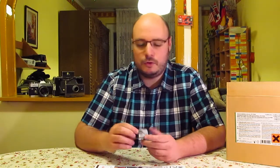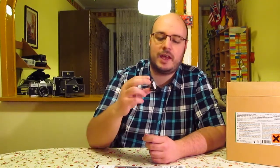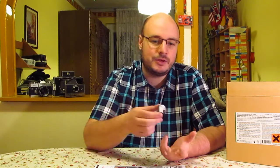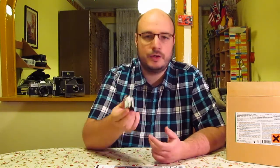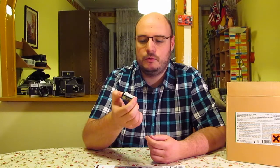Somehow this one roll survived and I found it recently, and I loaded it into my Fed2 — an old Russian rangefinder camera which has no light meter. Of course, shooting slide film with a camera that has no light meter might not be the best idea, because slide films really need correct exposure. But I figured this film had been lying around for four years and the chemicals are four years old, so maybe the whole thing isn't going to end up with good results anyway — so I decided to go forward and try it in the old Russian rangefinder.